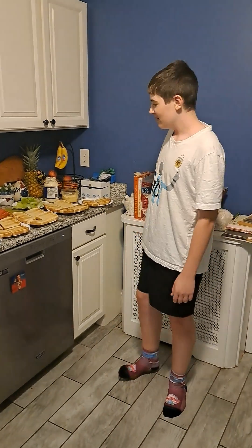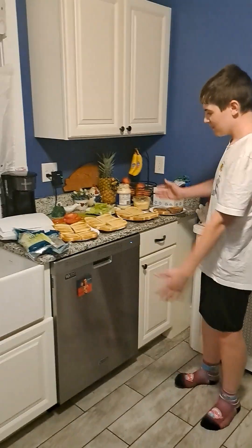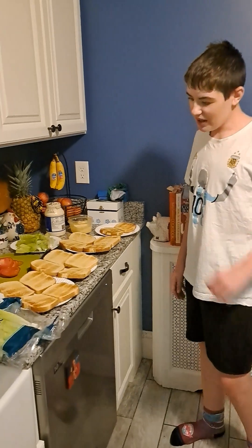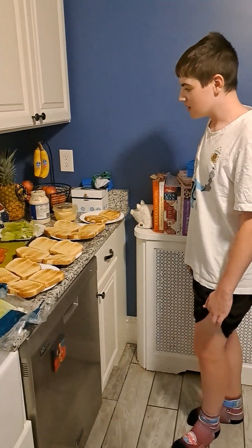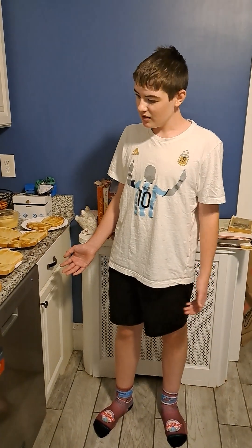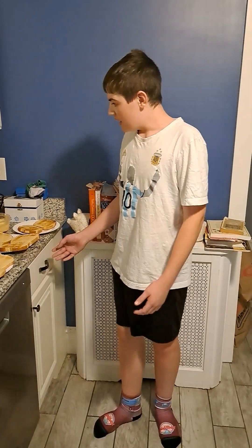We're here live with Chef Jack Shutley at 53 South Elm Avenue in Alden, Pennsylvania. Jack, what are we making today? So today we're going to be making BLTs. BLTs are a fun, simple, and easy way to make dinner or lunch and you can make them relatively fast with not much mess.